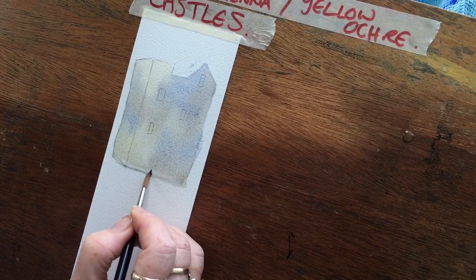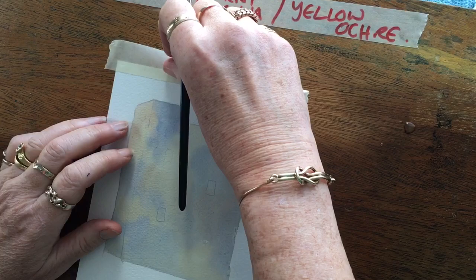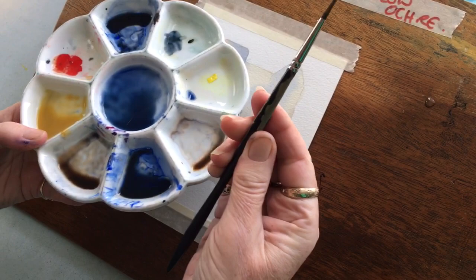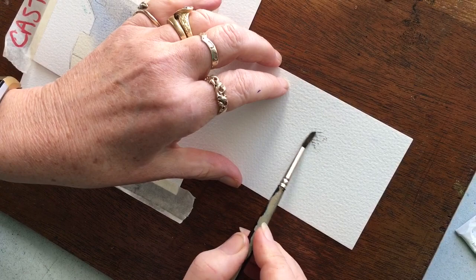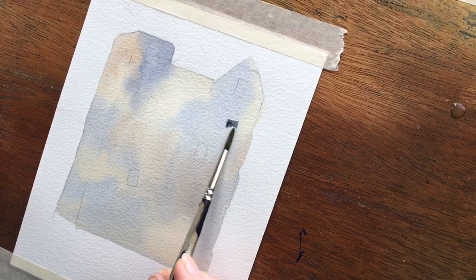Let's say that's completely dry. You've got something like this — a slightly bigger castle. As you can see, I've ignored the windows and the shadow. What we need to do is put texture on. I've got quite a small brush because I want to do some textural bits on the stone with quite thick paint. It's dry brushwork — we've done it before. Just drag it and you can see it starts to create brushwork.